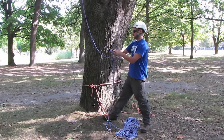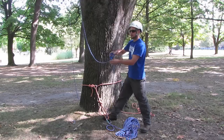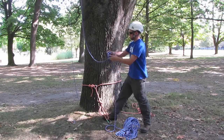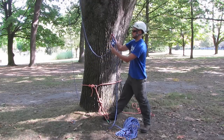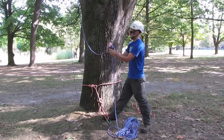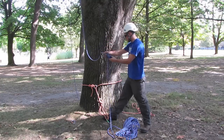Just put the bight through there as you usually would. And then the next step on this is to make a hard lock. Where you would normally use the figure of eight like so, you then pass the tail end over the top of the standing part of the line, and that locks it off.